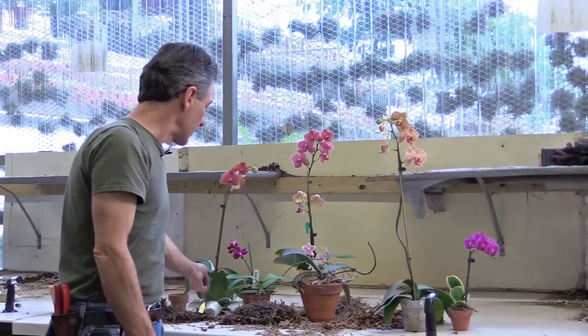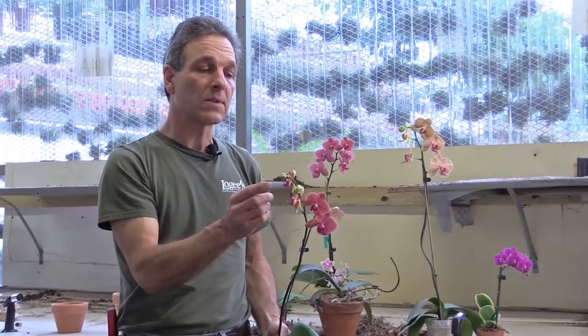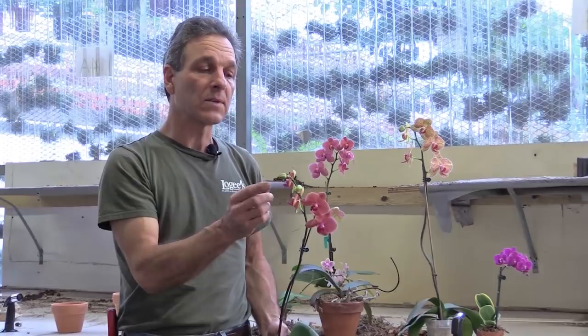One of the other issues we have with failures is what's called bud blast, and this is an example of it. It's a small example, but it is one in which a young bud actually dried up on the flower stalk. This is caused by one of two things: the plant actually got too dry in the home or growing situation. That means you just need to increase your water a little bit — the dryness is causing what we call bud blast.